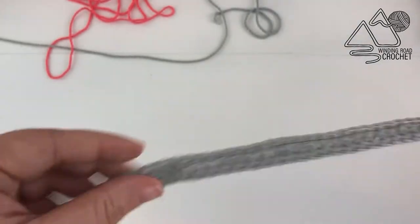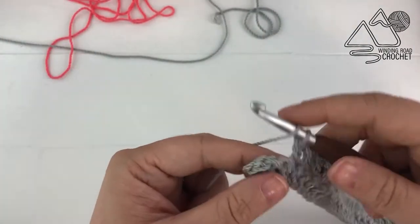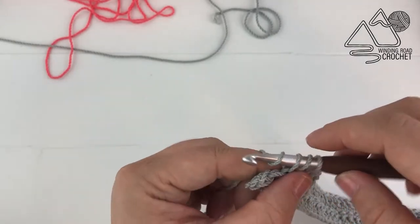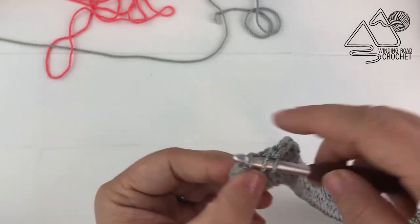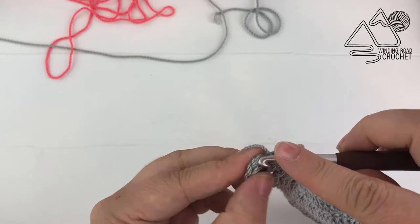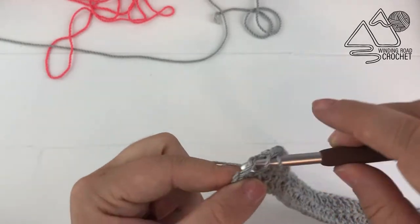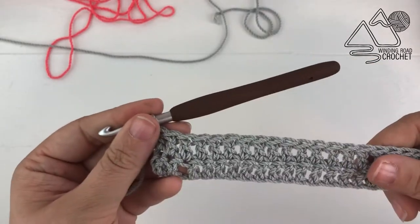For row 2 you're just going to double crochet into each stitch all the way across. As we do rows 3 and 4, these are going to be our two-row repeat. The rows are going to stay exactly the same in terms of stitches — the only thing that's going to change is the number of stitches we do in pink and the number we do in gray to create the pattern.